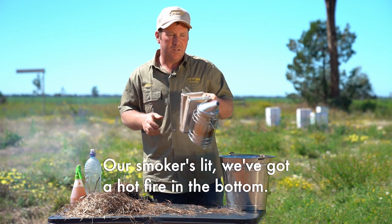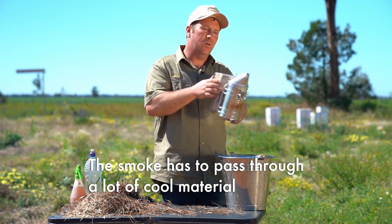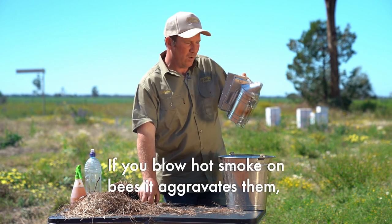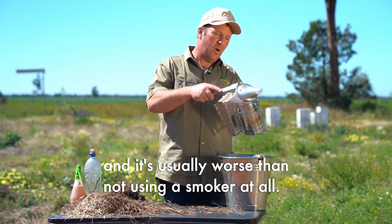So there we go, our smoker is lit — we've got a hot fire in the bottom. The smoke has to pass through a lot of cool material, and I'm going to test it on my hand and make sure it's nice and cool. If you blow hot smoke on bees it aggravates them, and it's usually worse than not using a smoker at all.